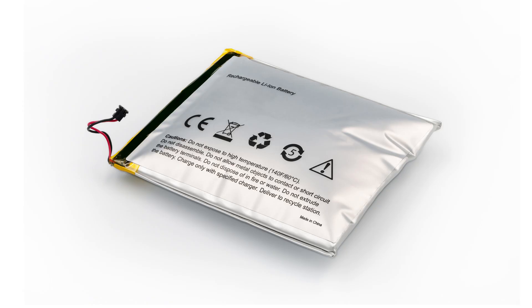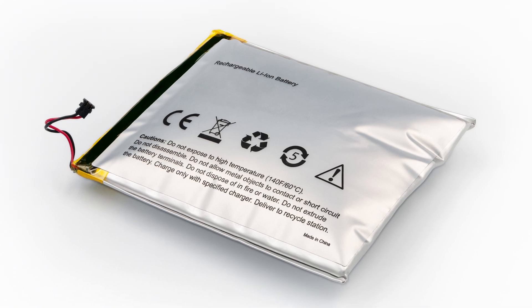First things first, let's understand what exactly a swollen MacBook battery is. MacBooks use lithium-ion batteries which can expand in size under certain circumstances. The slim design of MacBooks leaves little room for battery swelling, making it a potentially dangerous issue.